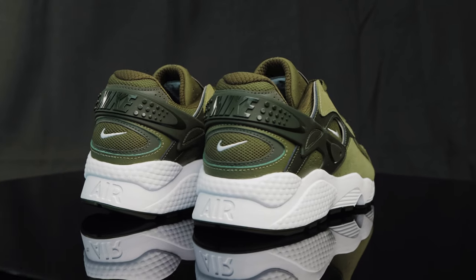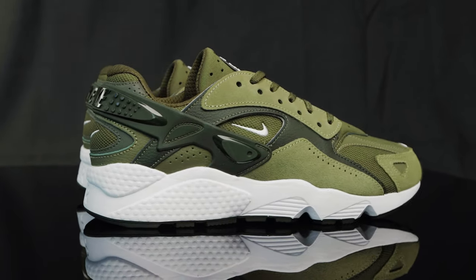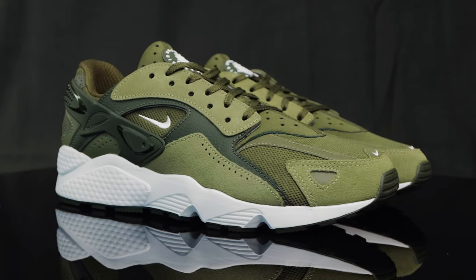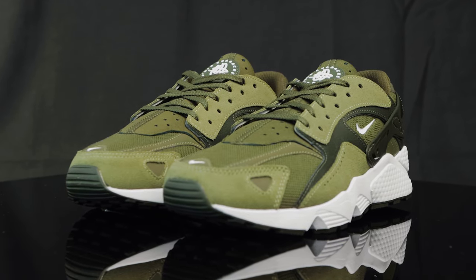The Nike Air Huarache Runner in khaki and medium olive will be releasing on October 20th at a price point of $140. As far as sizing goes, I definitely recommend going true to size, but if you want a little bit of extra wiggle room, go a half size up.